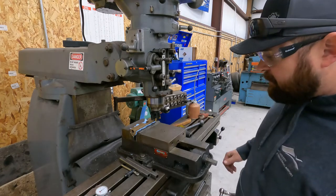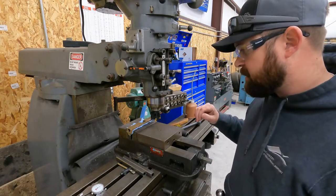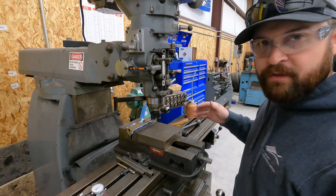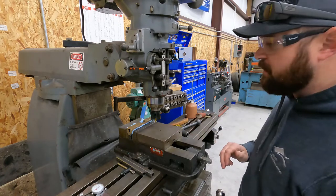Okay, so we're going to fire it up and just take a test pass of about 10 thou and see how it handles it. Then we can probably kick it up to 20 or 30 thou if it does okay, but I want to see how this steel handles it first. So here we go.